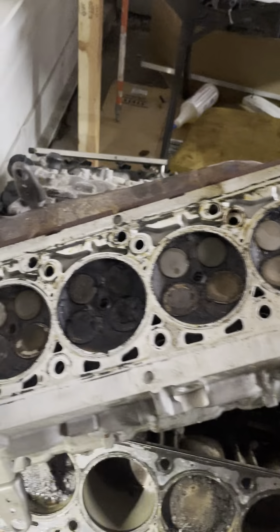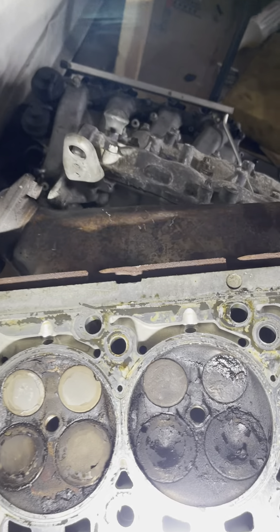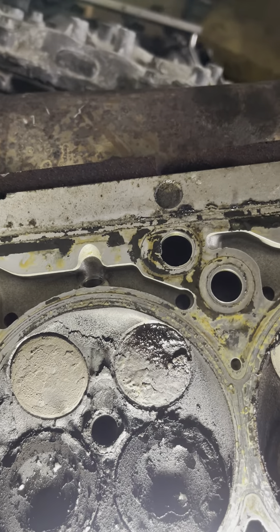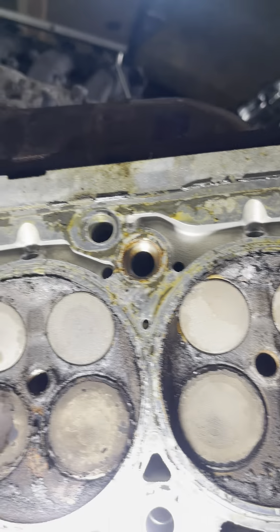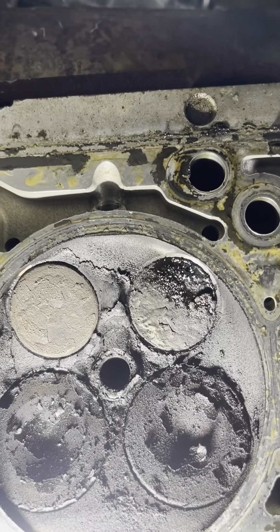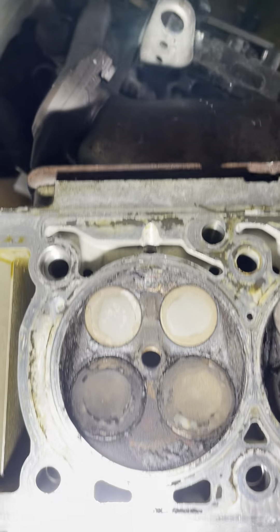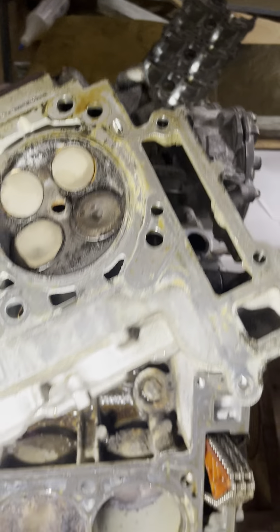I took the cylinder head off thinking the problem was up top, and I got happy when I saw that this exhaust valve was basically sunk in a lot more than the rest of them, as you can see. I was happy thinking all I had to do was find a used cylinder head and call it a day, but then I started looking deeper into the engine.